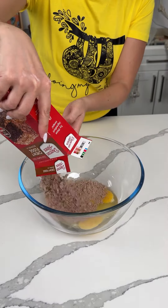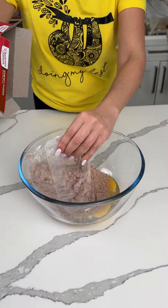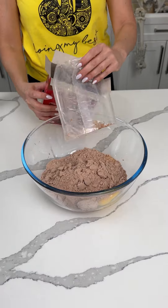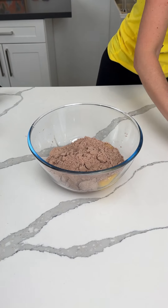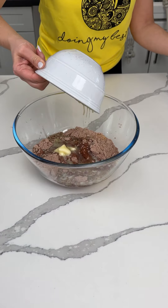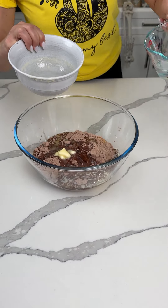All right, y'all. One family mix package of brownie mix. I already have three eggs in the bottom of this bowl. For this recipe, we follow my directions, not the directions on the package. One stick of melted butter and a quarter cup of water.